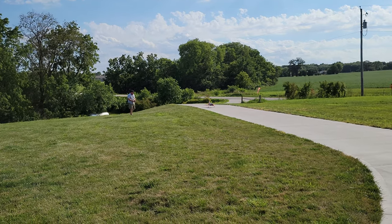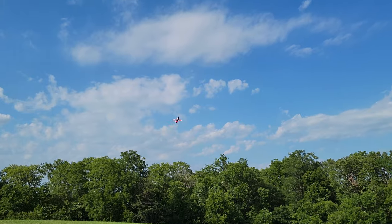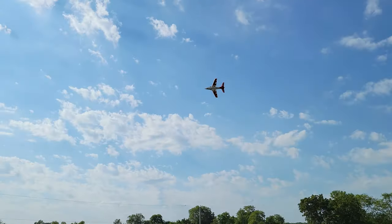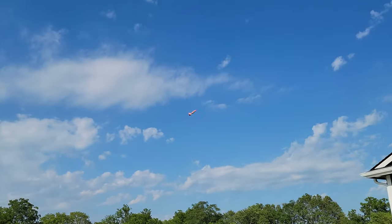All right, guys, here goes nothing. There's full throttle — off the ground in no time at all. Forgot to mention, it comes equipped with the reflex. Amazing, guys — look at this, that is so sweet.